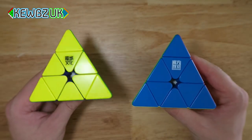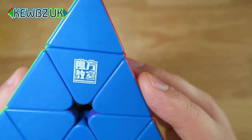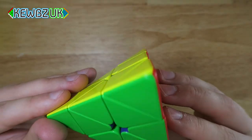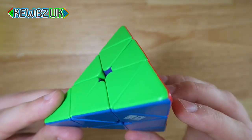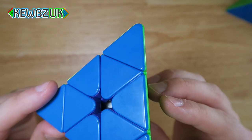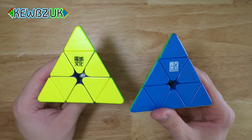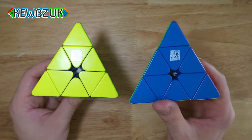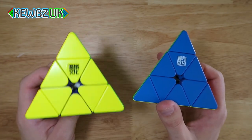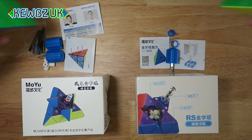Today we're going to be checking out two different pyraminxes from cubes.co.uk. We have the MoYu MoFang Jiaoxi RS Pyraminx, which is a maglev puzzle — it uses the repulsion of opposing magnets instead of springs. The MoYu Waylong Maglev Pyraminx also uses maglev. We're comparing the RS at £10.99 and the Waylong at £15.99.